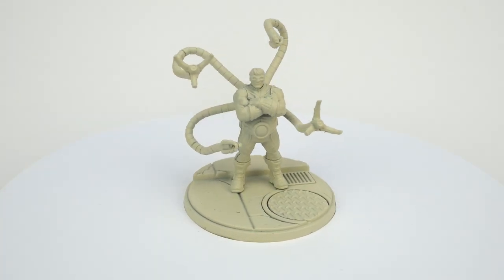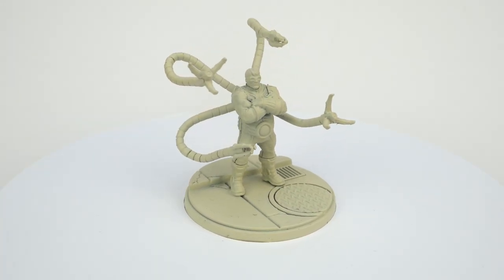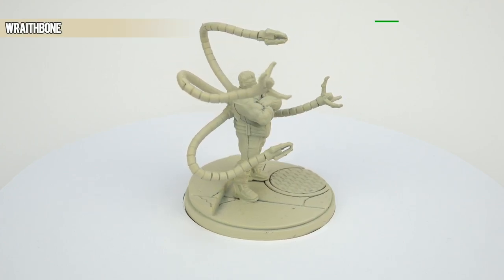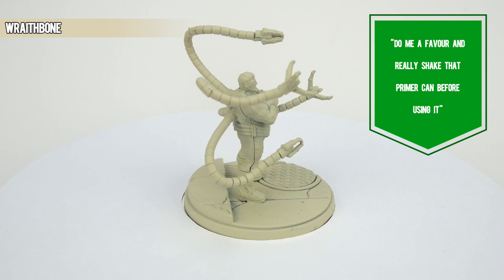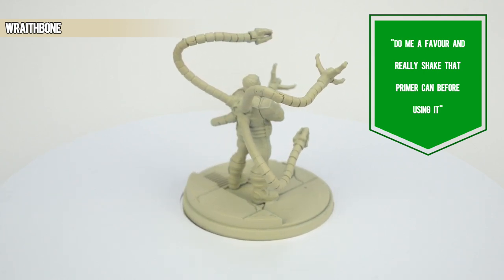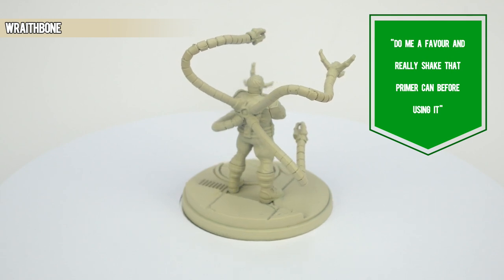First things first, you need to prime your model. We're opting to use the complementary Wraithbone spray can, as it gives a more natural and organic look when the contrast is applied. If you plan to use a different type of primer, make sure it's a white or off-white, because these paints do not work on darker tones.